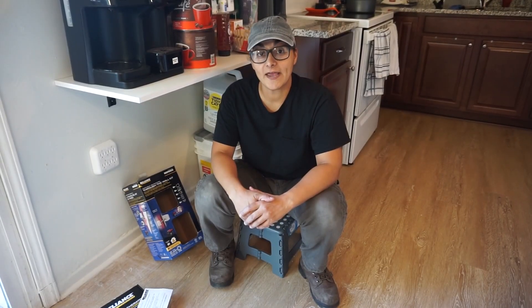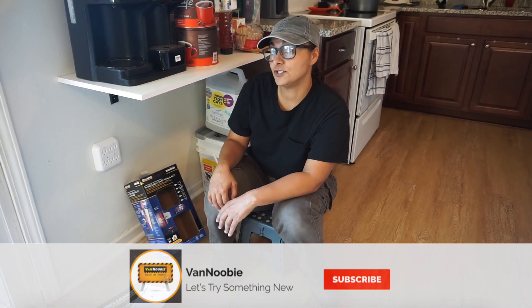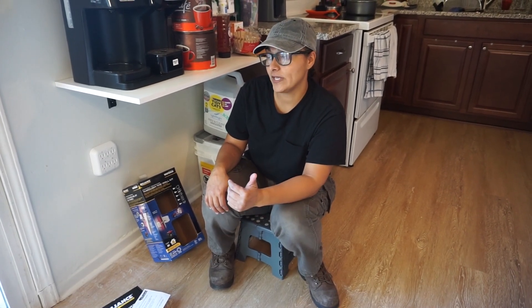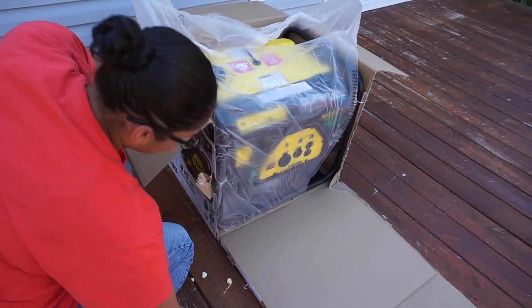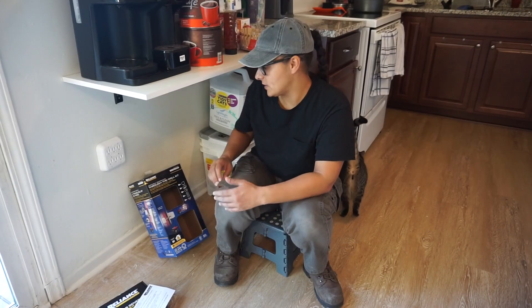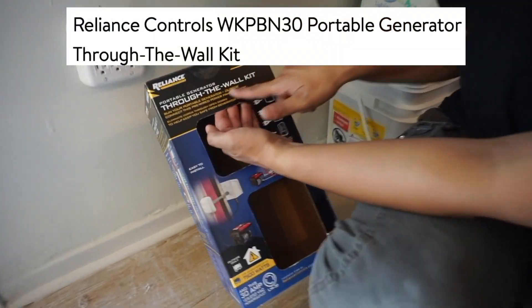Hey guys, welcome to the channel Van Newbie. The reason for today's video is because we got a generator last week. The hurricane has been coming for about a week now and everyone is in the stores buying water, buying generators, buying everything. Today I'm going to show you how to install the portable generator through-the-wall kit.